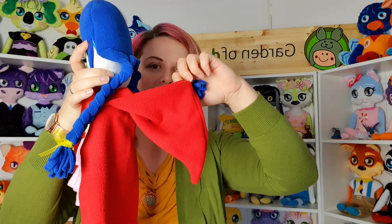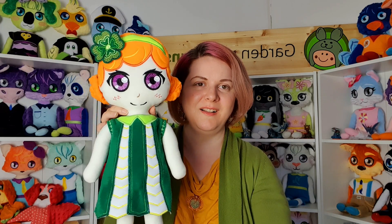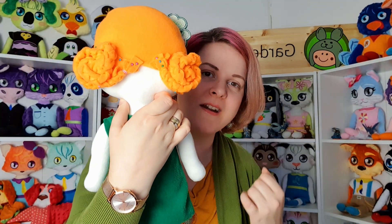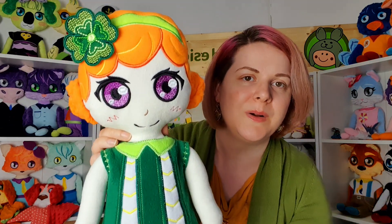Next we have Samantha, she is a leprechaun girl. Here you can see the back — we use pins to pin the hair in the back, but you can use some hand stitching to stitch it on the head, or you can just let it stay. Here you can see she has a headband with a clover, and this is her dress and her shoes.